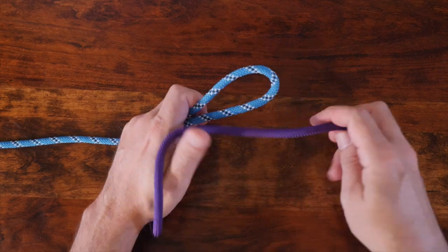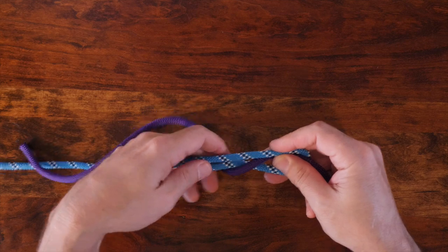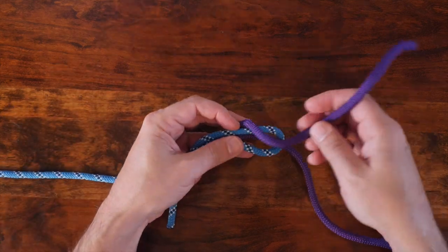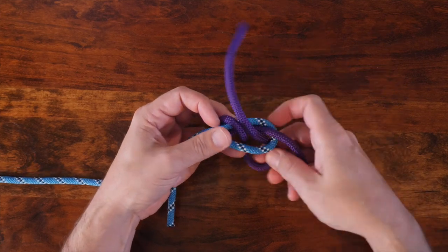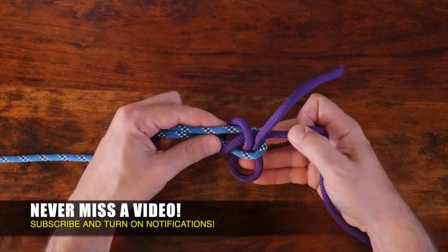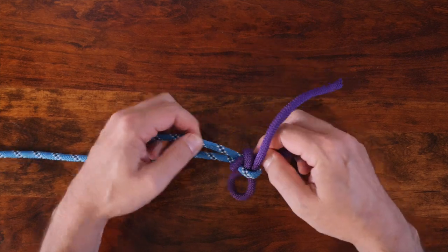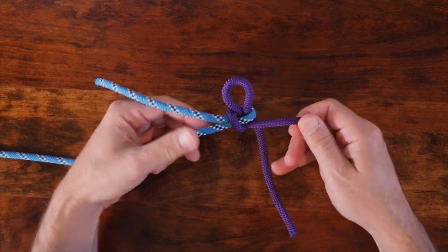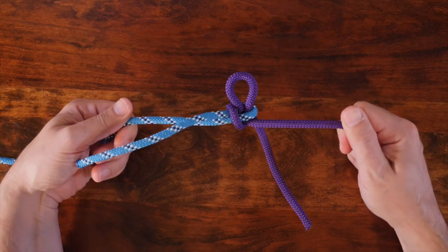The lap knot is an easy and useful way to tie two ropes together. In knot tying terminology, any knot that's used to join two ropes is called a bend. The lap knot at first glance looks similar to a sheet bend, although one great benefit of the lap knot is that it includes a slip knot and when tugged, the knot falls apart completely. Of course, there are many different ways to tie two ropes together, and if you'd like to discover others, then I highly recommend my video 24 Great Bend Knots. I'll provide a link in the description and at the end of this video. Now let's have a look at how to tie the lap knot.